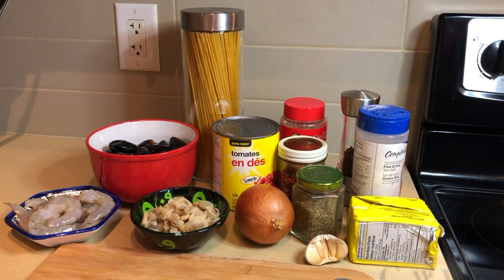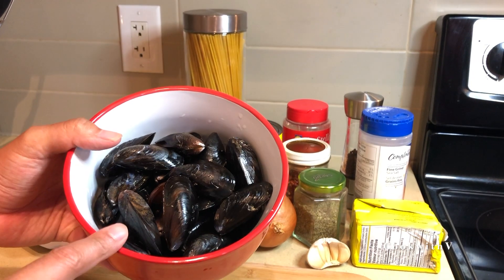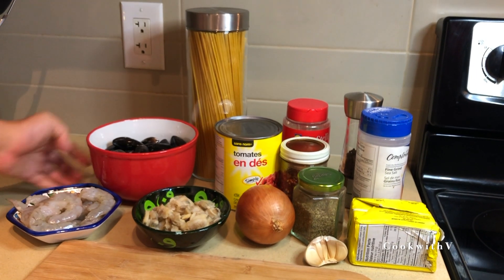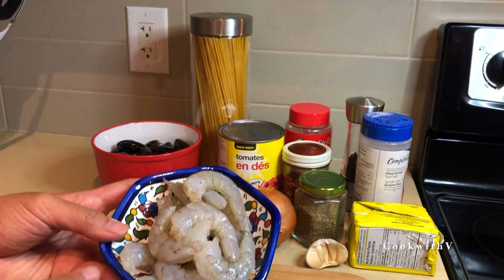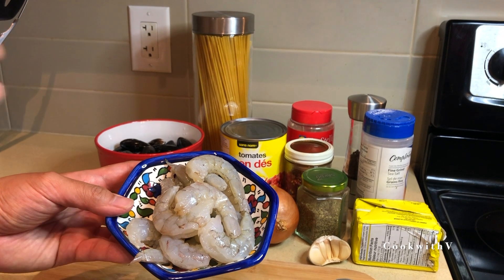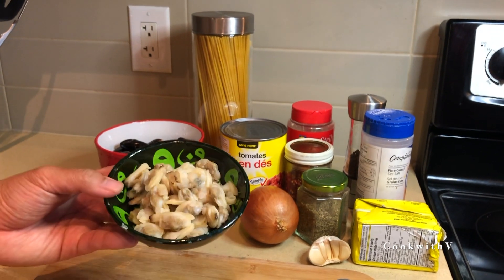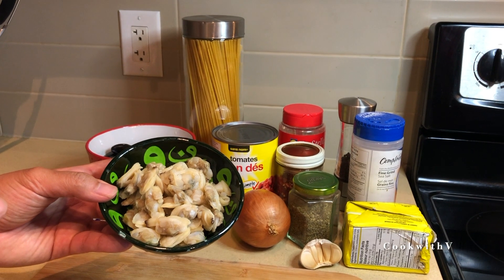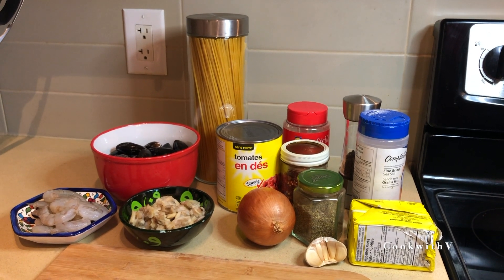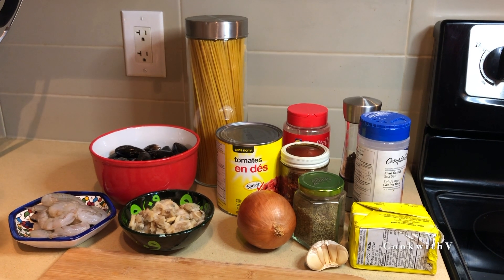For ingredients, we have our seafood. We have a pound of mussels here, already cleaned and ready to go. Got fresh mussels, but if you don't have fresh mussels you can use frozen ones. For shrimp, I'm using six shrimp per person — these are medium shrimp, already deveined and peeled. Then I'm using about a cup of clam meat that's already out of the shell. You can use any type of seafood you want really — scallops would be great, squid would be good too. It's just what I have right now in the fridge.